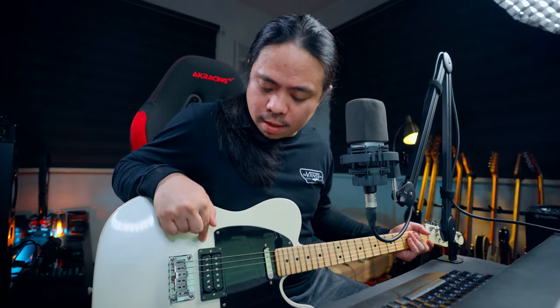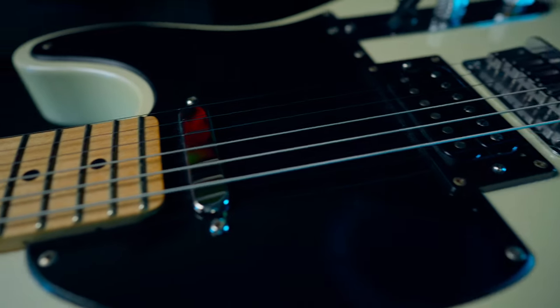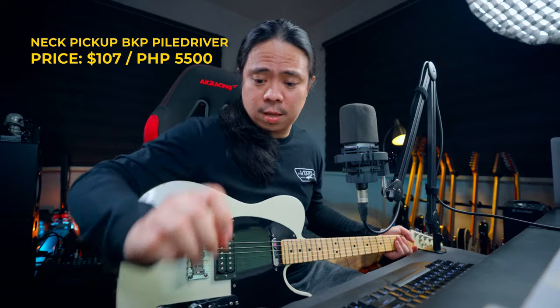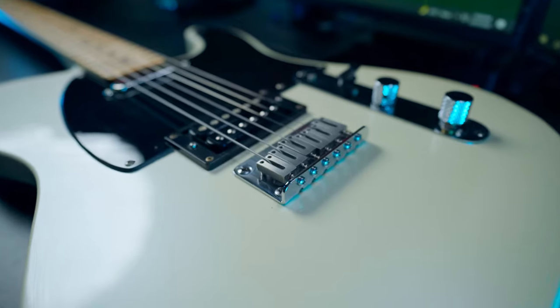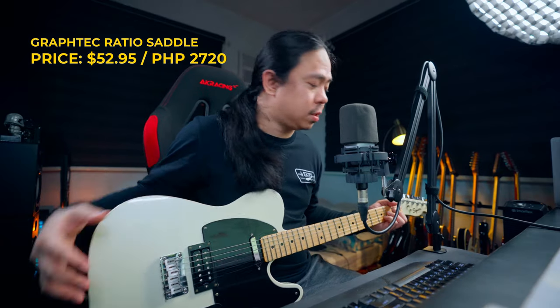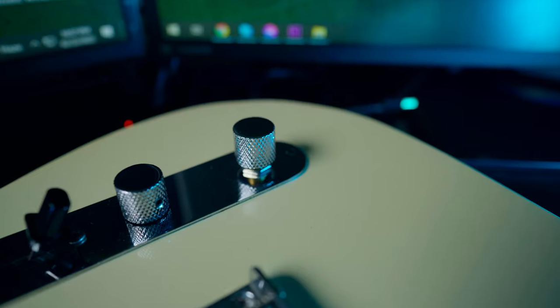Let's go with the cost. Starting with the Bare Knuckle Polymath, I bought this for around $174. The Bare Knuckle Pile Driver costs around $107.07. I also replaced the pickguard, which cost around $18.49. The saddle cost around $52.95. The Graphtech ratio tuners cost around $66.19. The push-pull tone knob conversion cost around $7.59. The strings cost around $13.63, and labor cost is around $50.